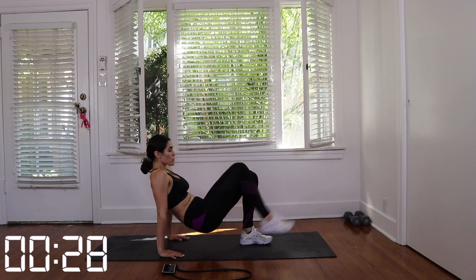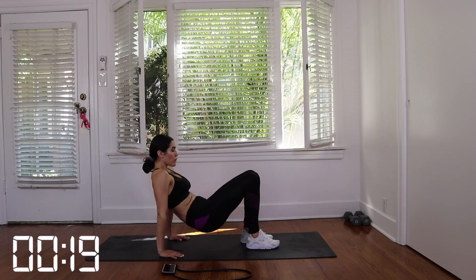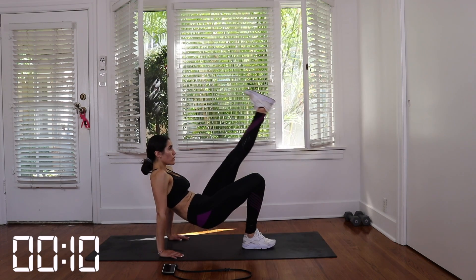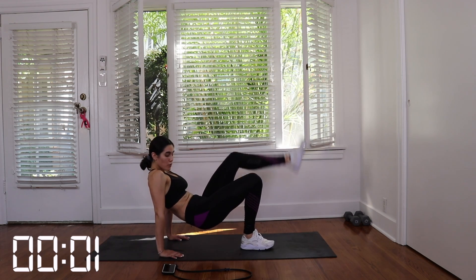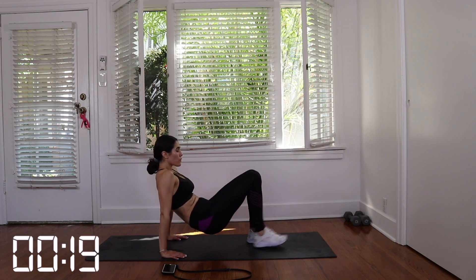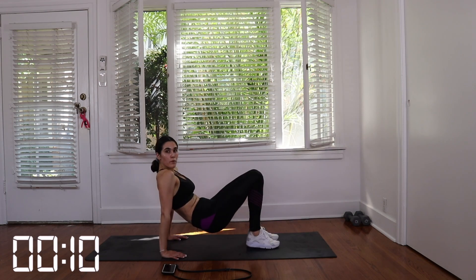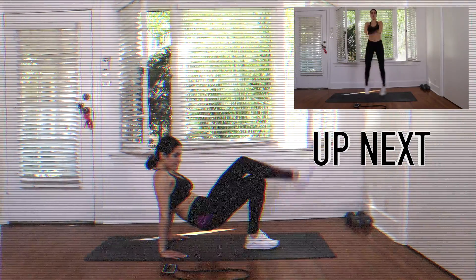Good job. Take a five to ten second break and then we're going to do set two. Five to ten second break here, you guys, and then we have our final set for this exercise. Great job. Take a 10 to 15 second rest and then we're going to get into jumping jacks.